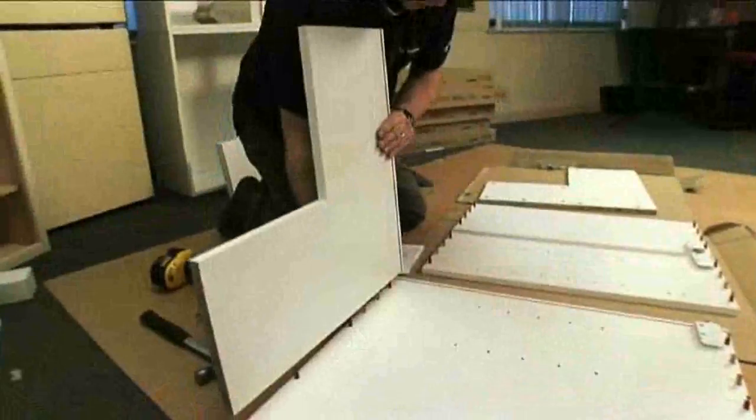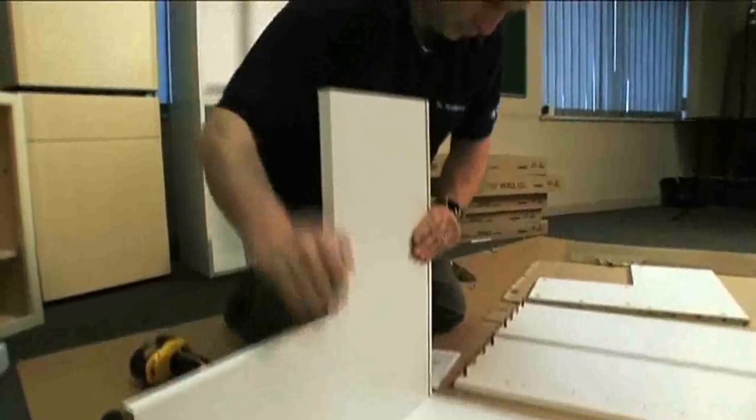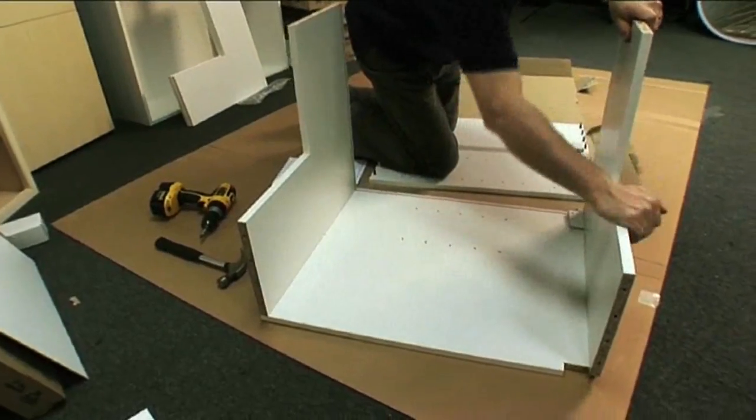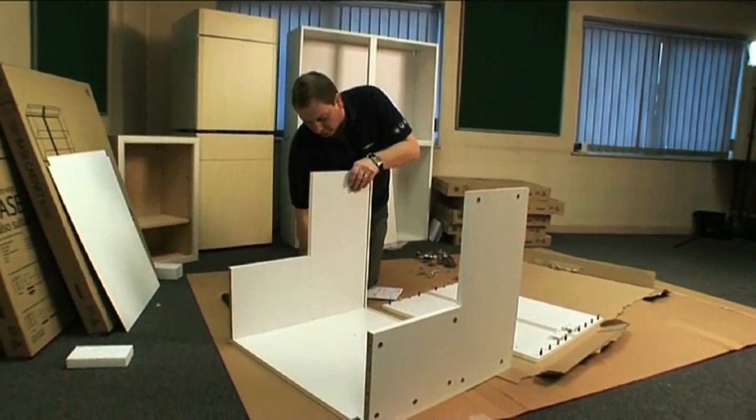The next step in the assembly guide is to fit the top and bottom panels. You slot it in there like this. Once you've fitted the top and bottom panel, you tighten the cams up to hold those in position.